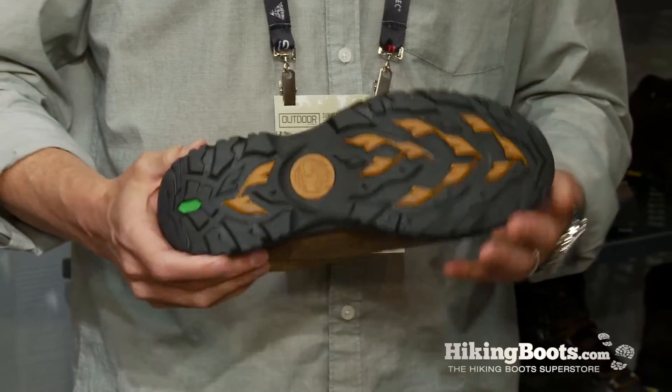Today we're looking at the Bridgeton Low Hiker. What are some of the key features in this style? The Bridgeton is a fully waterproof, all leather shoe combined with a compression molded EVA and our green rubber for extra traction on the bottom.